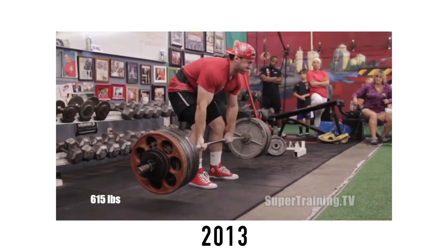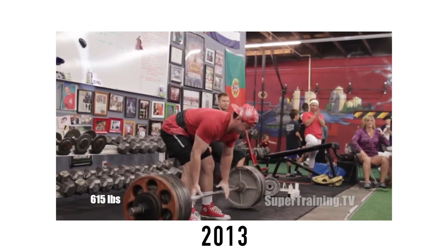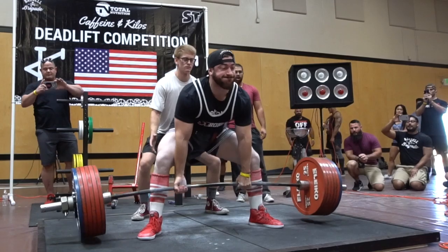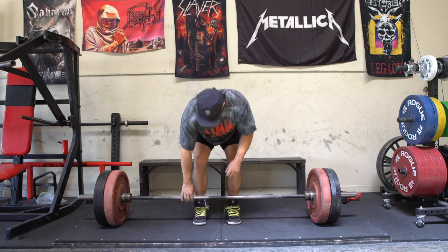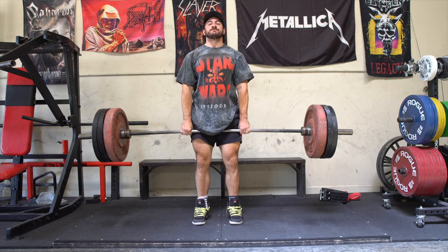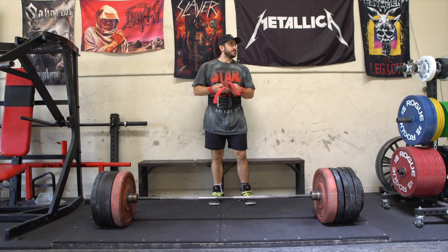A lot of you guys have followed my training on the internet for about eight years or so, but I've been training for strength in particular for over 10 years. My biggest pull ever is 705 pounds in the sumo deadlift at a deadlift-only competition run by my boys at Caffeine Kilos. But I've also pulled conventional in a meet around 630 and in the gym around 650 for two. So for me personally, they're very close, and in my training I tend to use them as tools to balance each other.